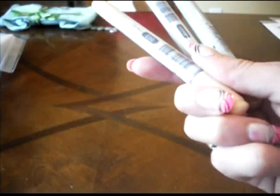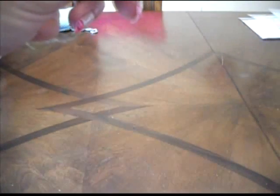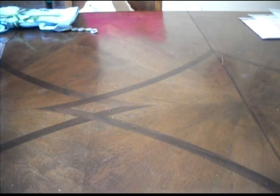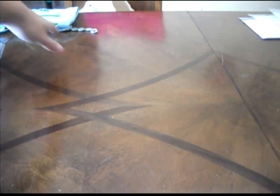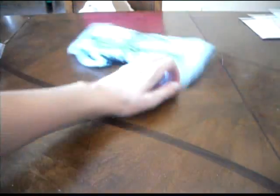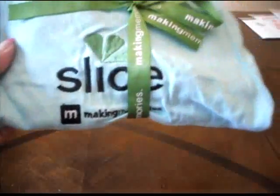I bought my very first Copic markers — I got Snow White, Brick Beige, and Light Pink, mainly for faces. I'll decide if I'm in love with them like everybody else, and then I will get more. We also made this bracelet at the Michael's booth. I got this Slice apron, so I think I'm going to have to get a Cricut apron or something — I'll be wearing Slice stuff all the time.